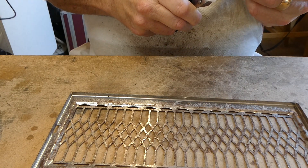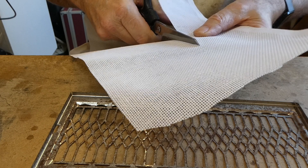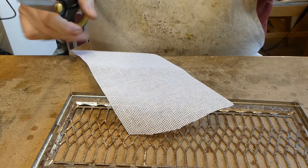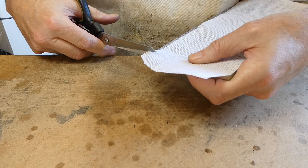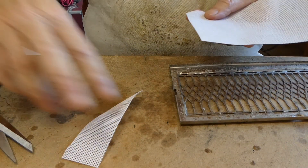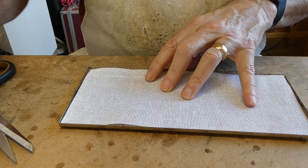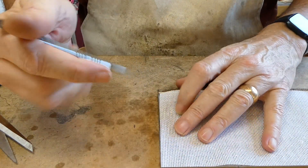It's easy to cut because it's got nice straight lines. Just cut it to size, then cut around where the two fixings come through.